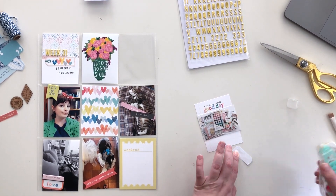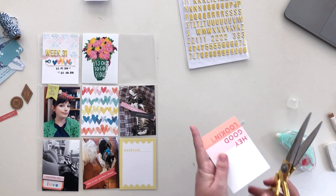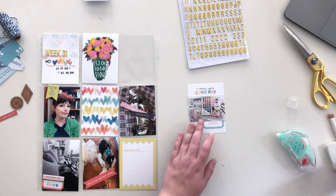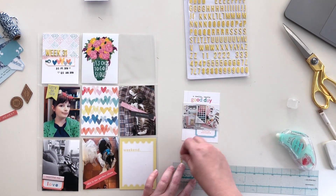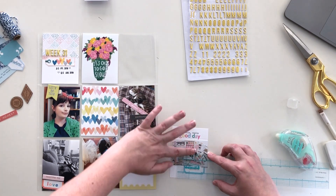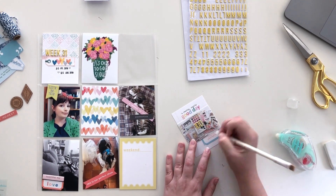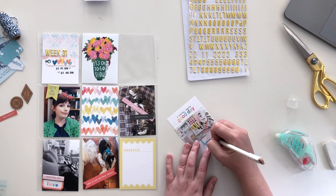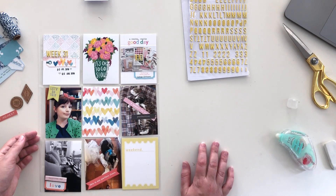The card next to that is a photo of a giveaway I did. I reached 100 subscribers, which for me was an amazing and fun thing to celebrate, so I did a little giveaway on my channel. This is the kit I sent out to my lucky winner — I wanted to document it because I was really excited. I put the number 100 in the middle and used a little tab from the cut-apart sheet, and I'm writing a brief explanation of what I was celebrating.